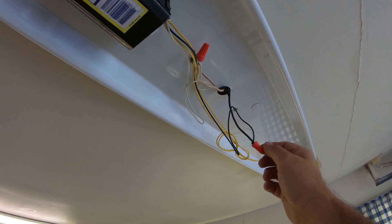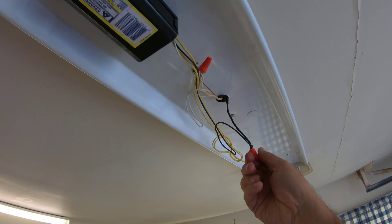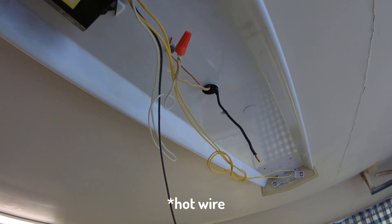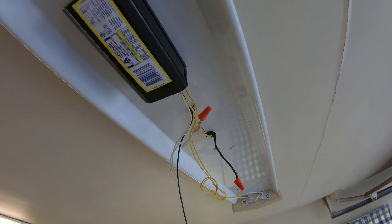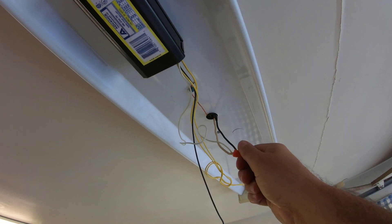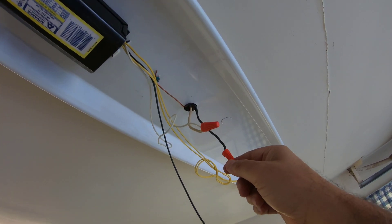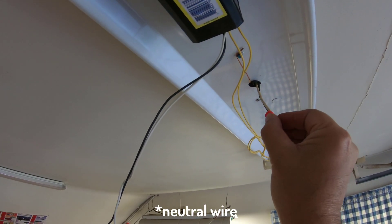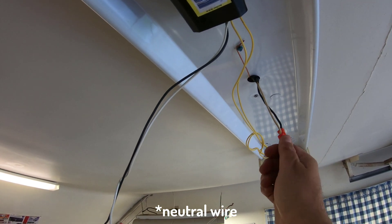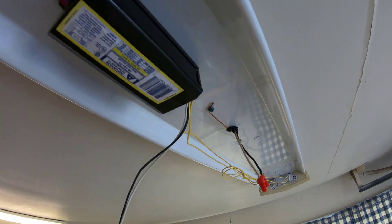I'm almost done — I just need to take this one last screw. Before I do, I'm going to go ahead and cap the black wire. Now, normally you want to shut the electricity off before you work on electrical wires, but in my case I'm not going to do it — I've worked on these before. Here's the last one — white wire — I'm going to put a cap on it, unscrew the ground, take the last screw, and pull the assembly out.